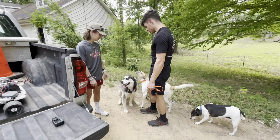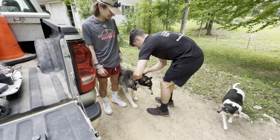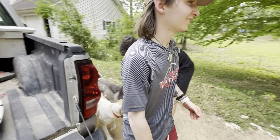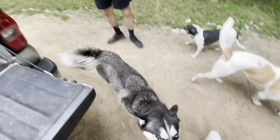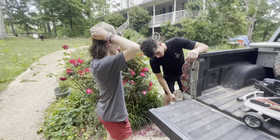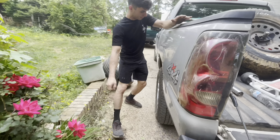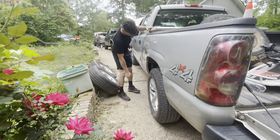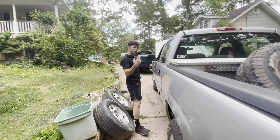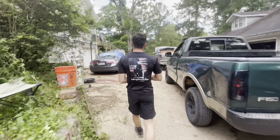The collar came off the dog — not the shock collar, the fence collar. For a husky, that's pretty good. It might be dented but it's solid.